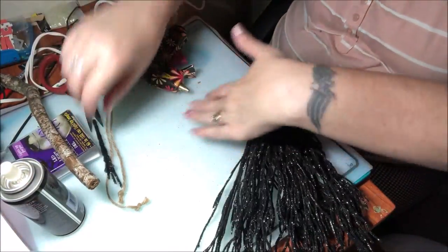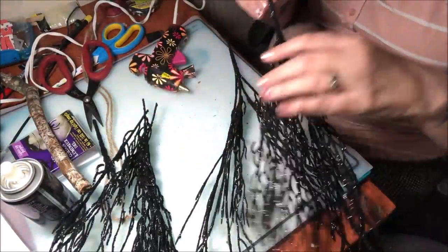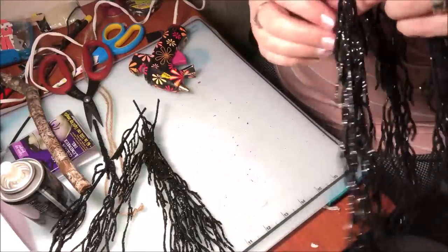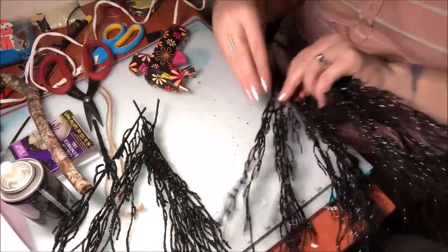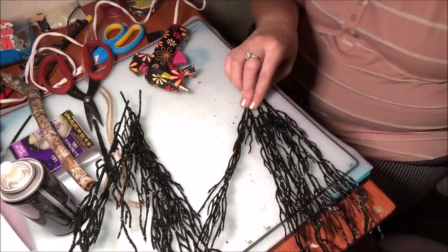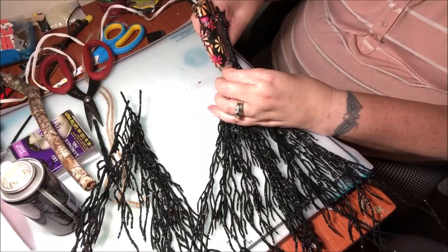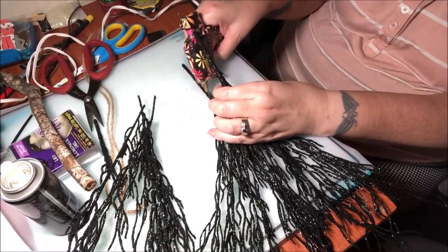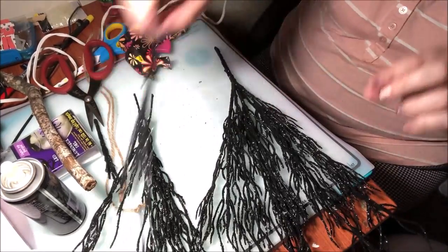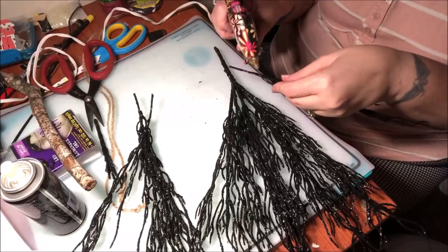Cutting them did make quite a bit of a mess. I want this to be really bushy and full. Since they have metal in them, you can move them around a little bit. I'm going to move them all to the front, then glue this right up the handle. Then I'm going to get the other pieces I clipped off and fill in the bare spots.